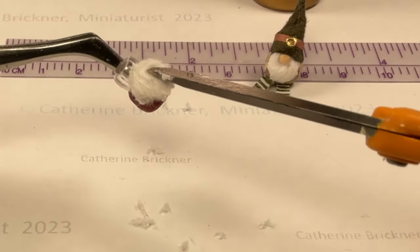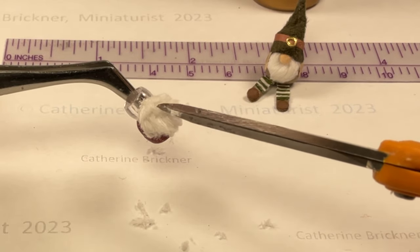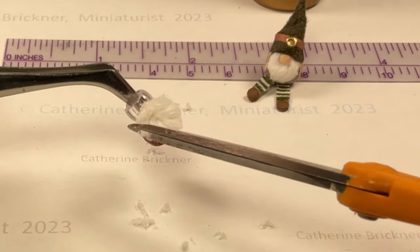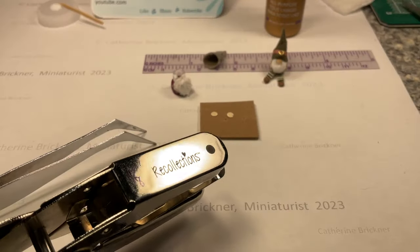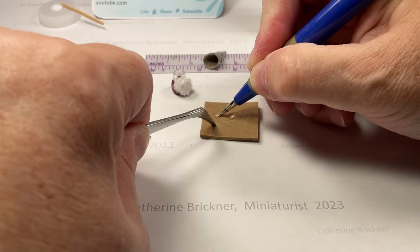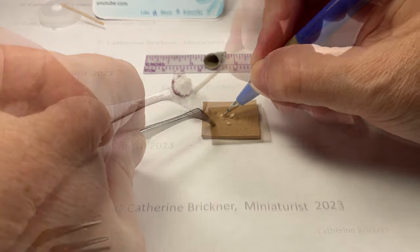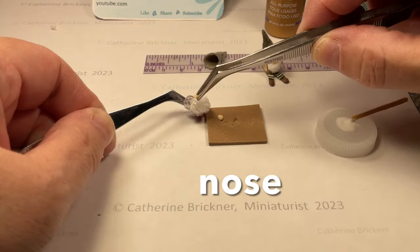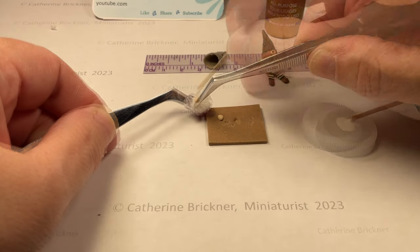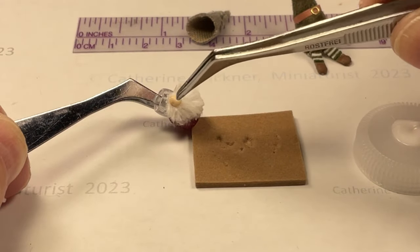Then gently move the top center beard pieces to the right and to the left, creating an opening to glue the nose. For the nose, punch two 1/8-inch circles from copy paper. Use a stylus to create a dome shape. Then glue that nose piece and put the other nose piece on top for strength.